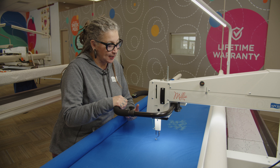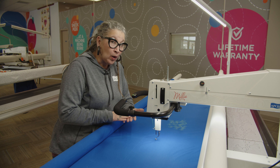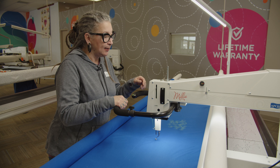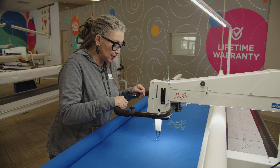There are three different modes that you can quilt. You can do stitch regulated, stitch regulated with quilt glide, or manual mode. I'm going to go through all three, and we're going to start in stitch regulated with our stitch length set at about 12 stitches per inch.